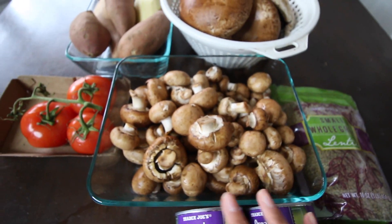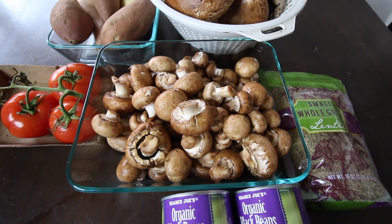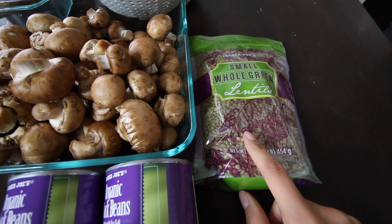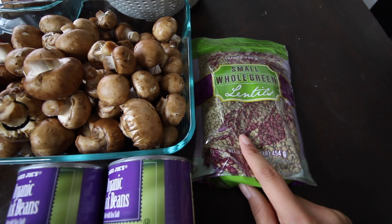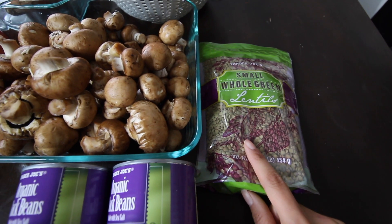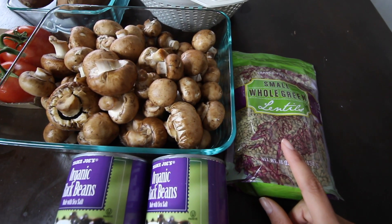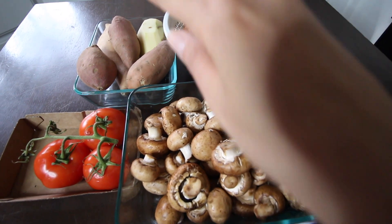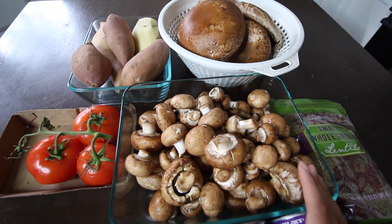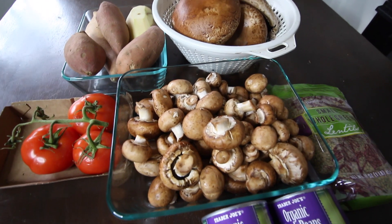There are going to be some other ingredients included in the meal prep that are not shown here. But in short, what I'm going to make is a lentil ceviche — this is great for meal prep because it doesn't have to be heated, so it tends to hold flavor really well. I don't really like leftovers too much because they don't always taste that good when you heat them. I'm also going to make two separate dishes with the mushrooms and the sweet potatoes, which will go in the oven.